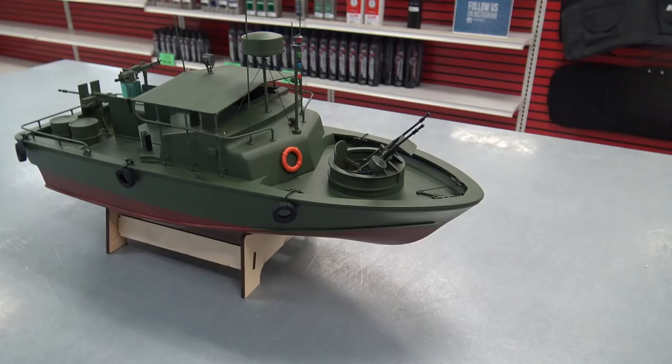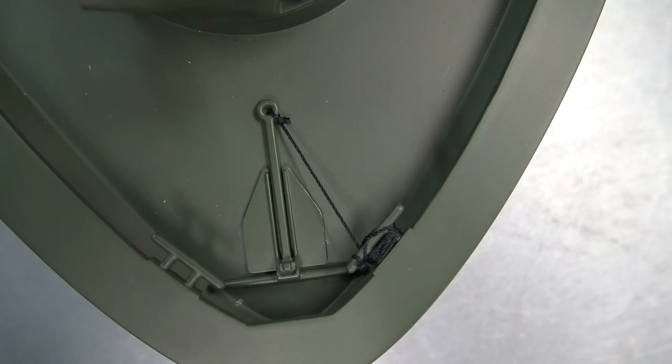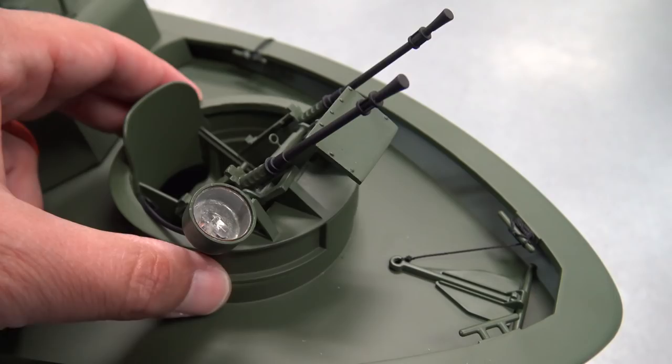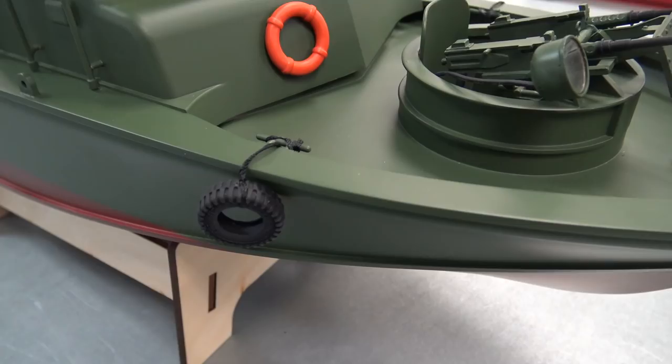Let's take a look at some details on this boat, starting at the bow and working our way back. Right up here in the bow you have an anchor. Then you have twin 50-caliber machine guns with a spotlight — this is actually movable. If we take it out, there's the wire for the LED light. There's actually a servo bay right in there, so you can set up a servo and make it swivel. The guns also tilt up and down.